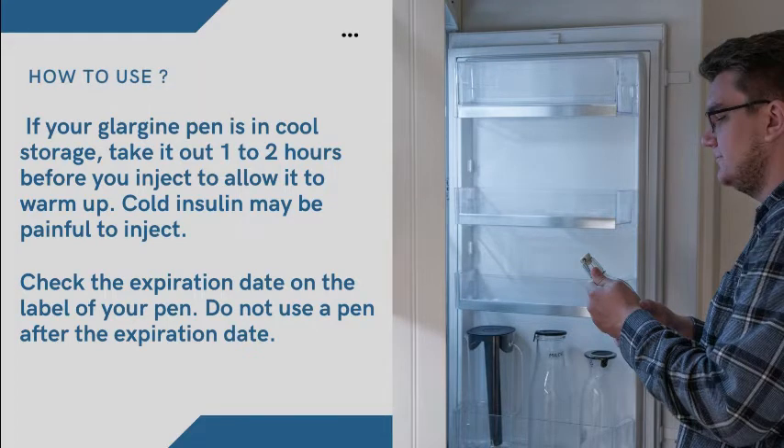If your Glargine pen is in cool storage, take it out 1–2 hours before you inject to allow it to warm up. Cold insulin may be painful to inject. Check the expiration date on the label of your pen. Do not use a pen after the expiration date.